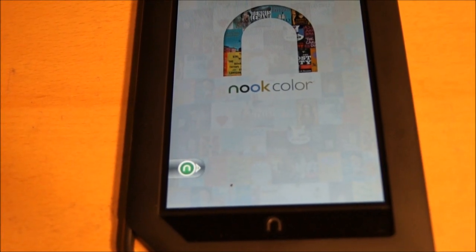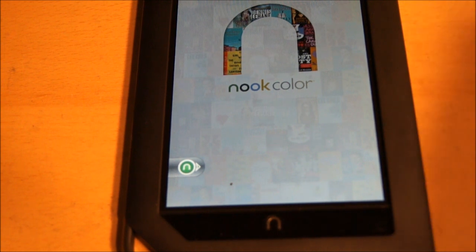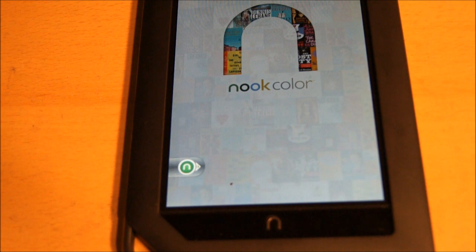Alright guys, so since I got my Nook, I've been using it pretty much all day long, and I've got to say that this thing is awesome. I got kind of impatient and I decided to go ahead and hack it, I guess you could say.